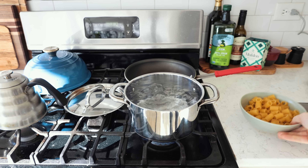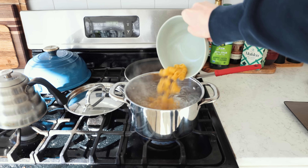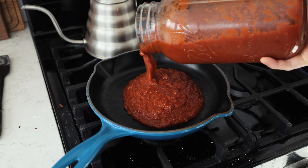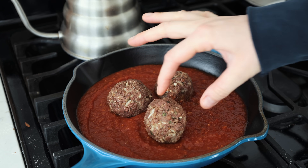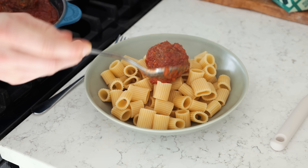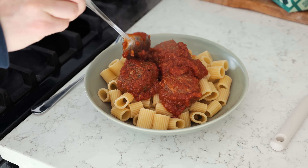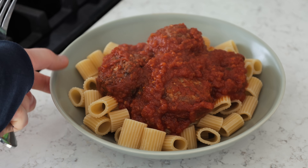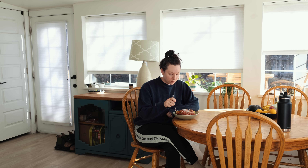I was feeling pretty hungry today for lunch and I wanted something super soft because I just had my wisdom teeth out. This was honestly perfect — I did overcook the pasta a little bit to make it softer, but I really enjoyed this recipe. I'm not sure if I'll make the meatballs again, but I definitely like the Impossible Meat for spaghetti bolognese.